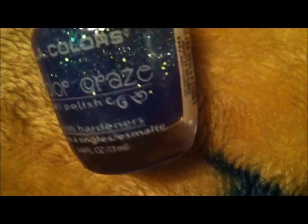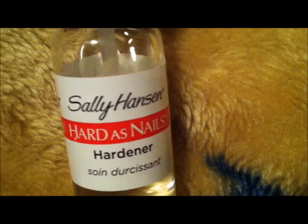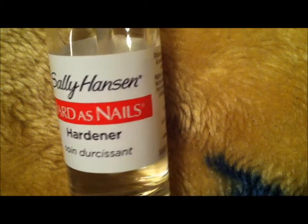The glitter is called Flurry and it's by LA Colors. My clear top coat is Sally Hansen's Hardest Nail Hardener — it is the bomb. Can you see? It is almost gone.